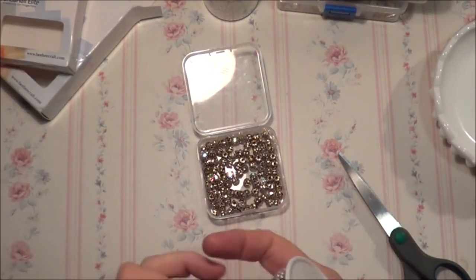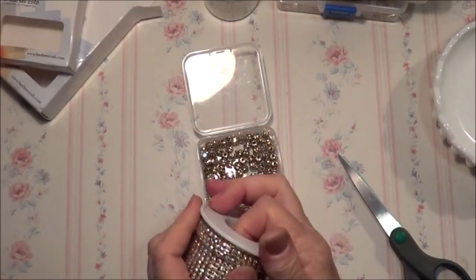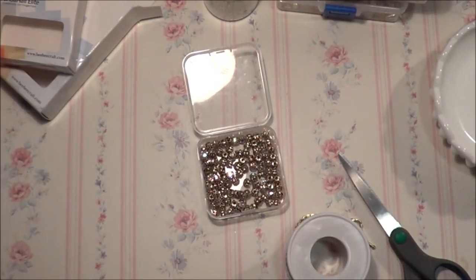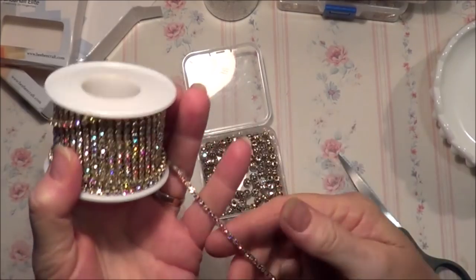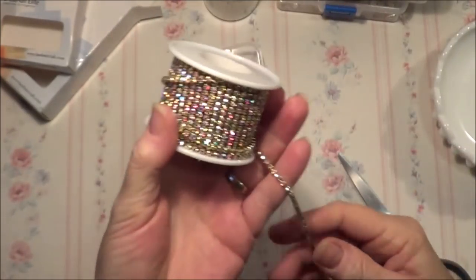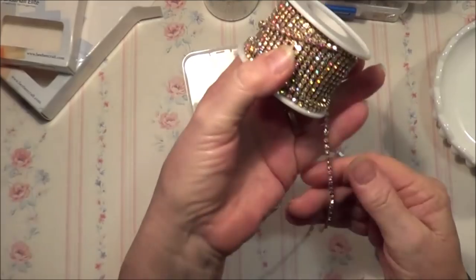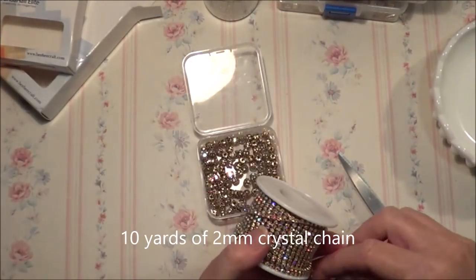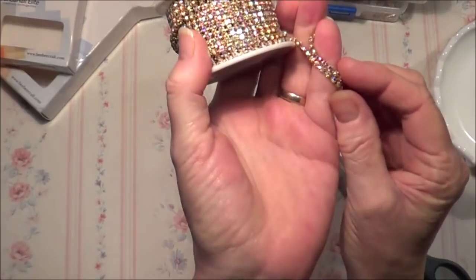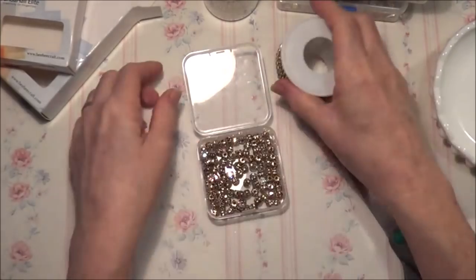And I've also got here this two millimeter AB crystal chain — oh wow, so pretty! Let me undo it because they never look as sparkly in the packaging. Very well packaged — so pretty, look at this! This is the two millimeter AB crystal chain. Isn't that beautiful? There's ten meters on here, and to make it look wider you can just double up on it like that — oh that's beautiful!